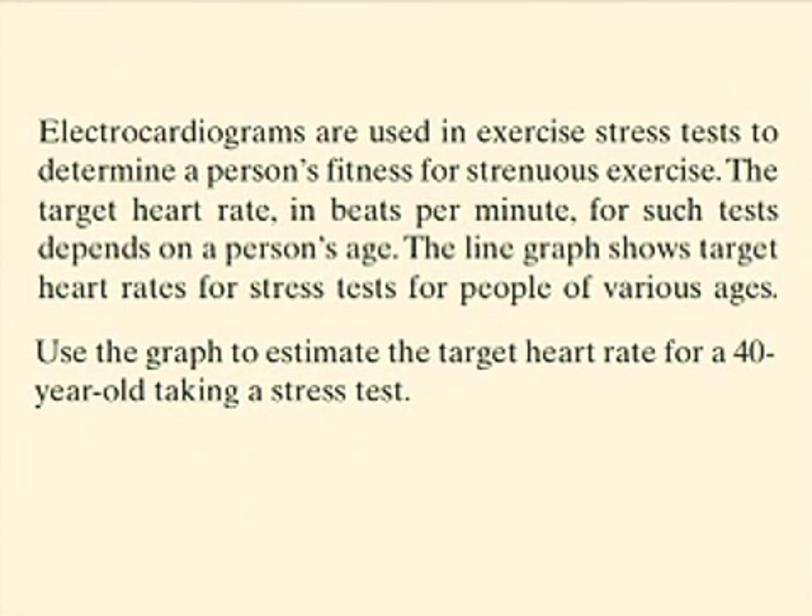Electrocardiograms are used in exercise stress tests to determine a person's fitness for strenuous exercise. The target heart rate in beats per minute for such tests depends on a person's age. The line graph shows target heart rates for stress tests for people of various ages. Use the graph to estimate the target heart rate for a 40-year-old taking a stress test.